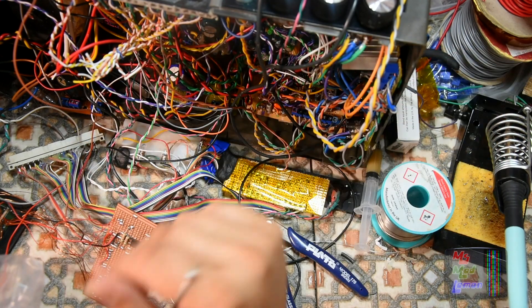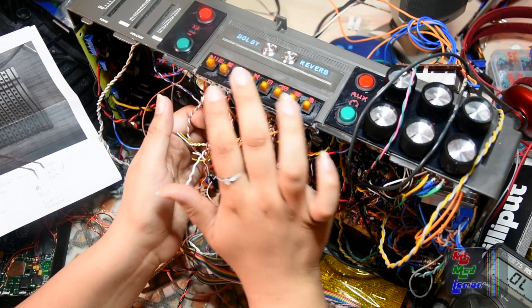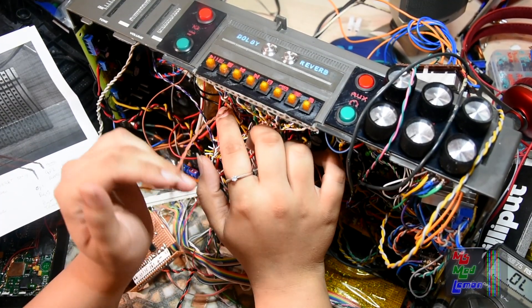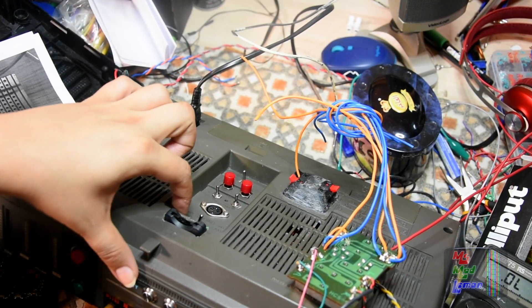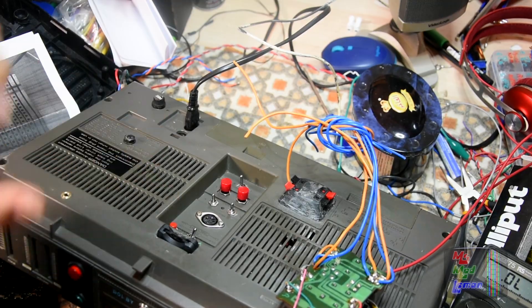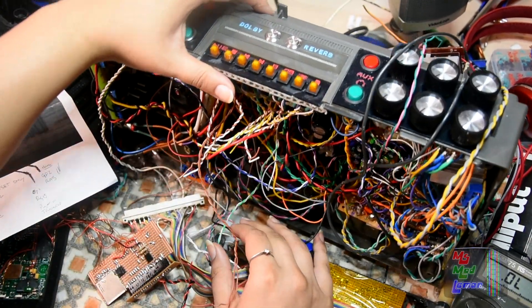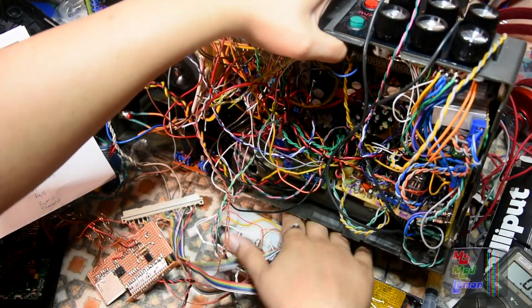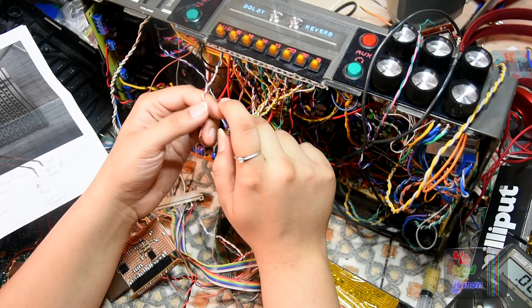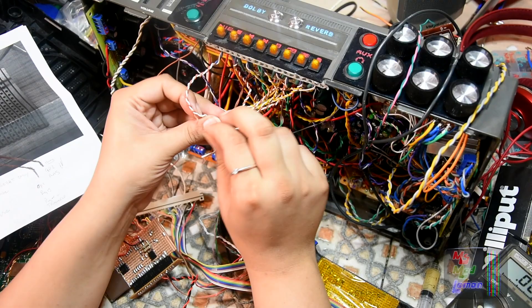All of these buttons including the reset button here at the back — this button here, reset, there you go — all of these go to ground. So what I want to do with one leg of them is join them to ground.